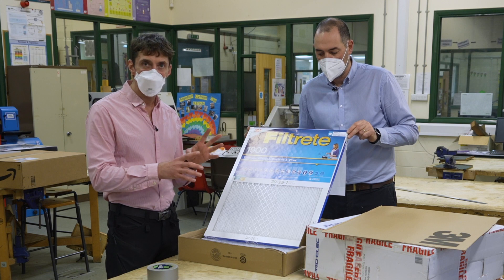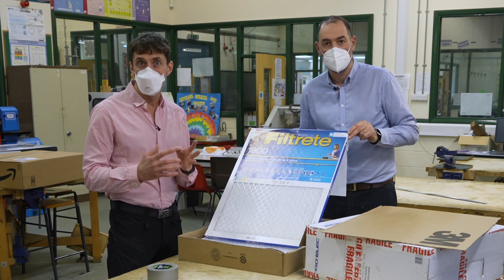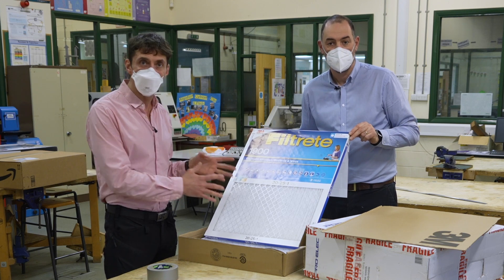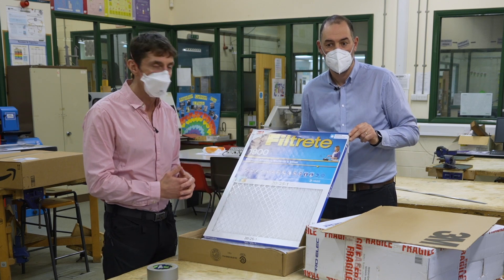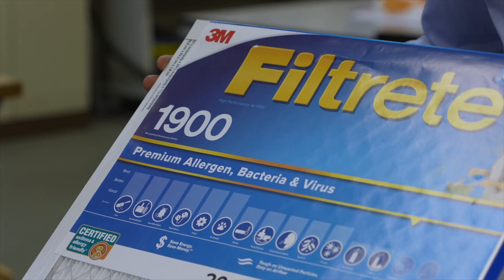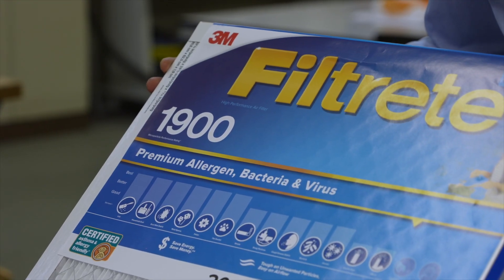You need a special type of filter that can filter out viruses, so you need either HEPA filters or MERV 13 filters, and they're adequate for what we want to do — they'll filter not just viruses but bacteria and other pathogens from the air.